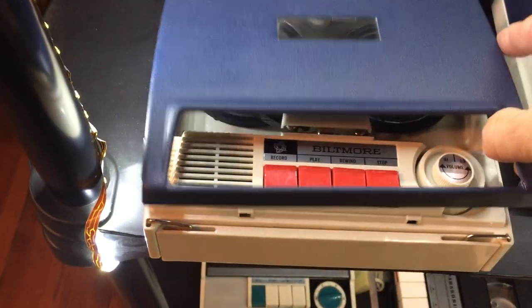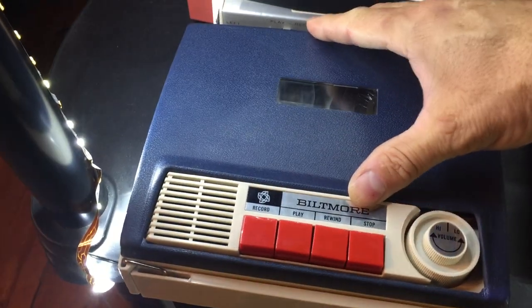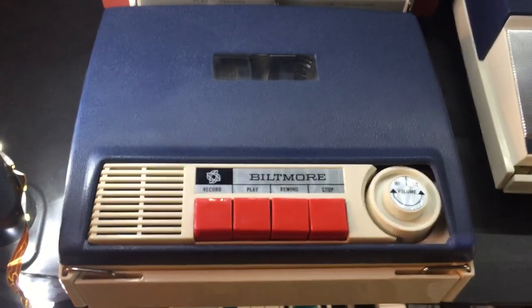I just had to show off this little red white and blue since we're in the month of July — the little red white and blue Biltmore.